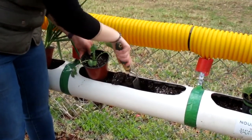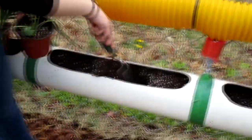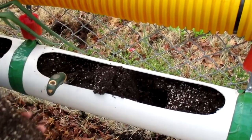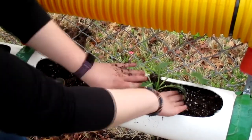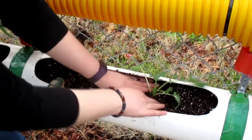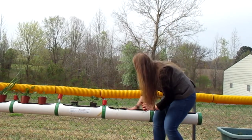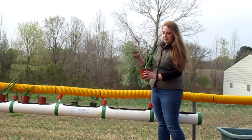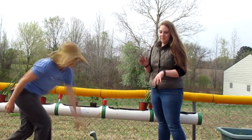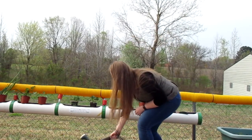Dig a hole where you want your transplant to go, about the same size as the pot. Some of the soil may fall out and that's okay. Gently place it in there and firmly press the soil around the plant. Your goal is for the soil in the pot to be at the same level as the soil in your garden. Even if they get a little beat up, plants will usually recover, especially if you give them a little water.